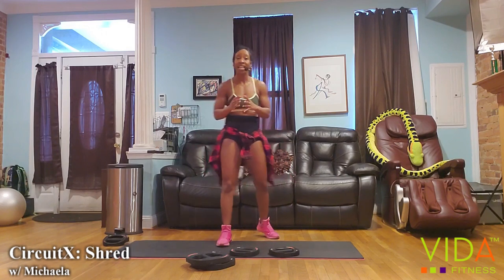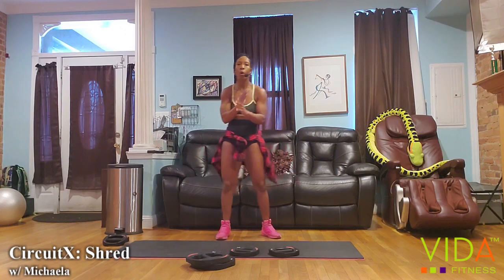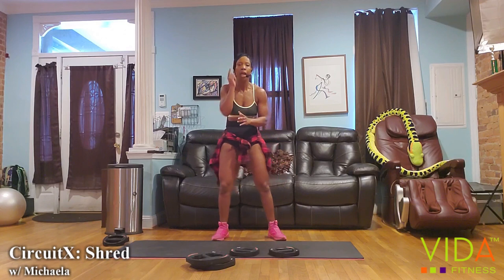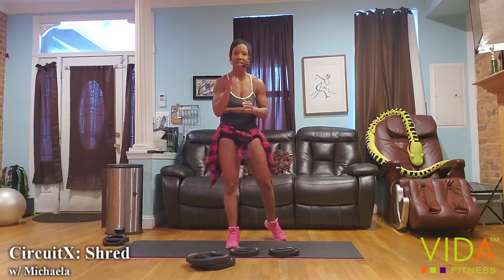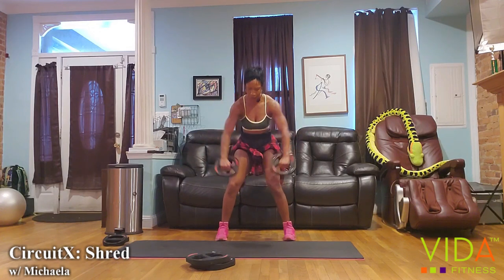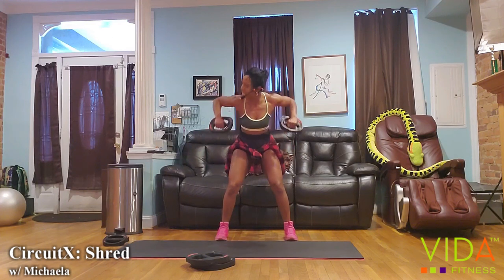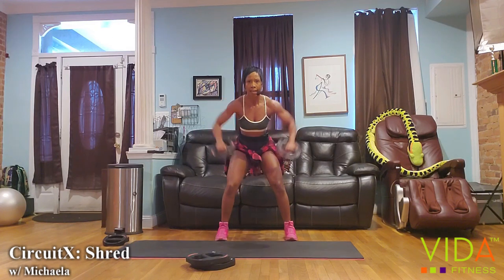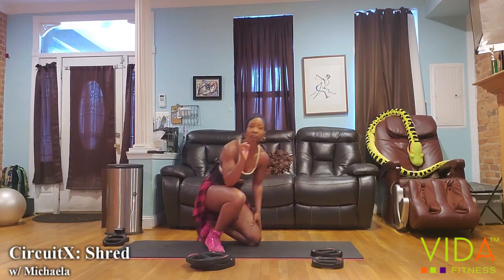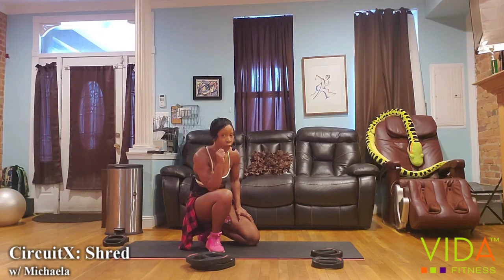We're in our last minute. Use the most important muscle we have — the brain — to tell yourself that you can push through this last 50 seconds. We have 35 seconds. The goal is to sneak one more set of each of these exercises in.